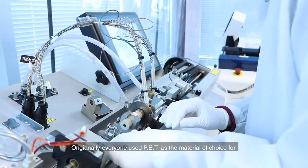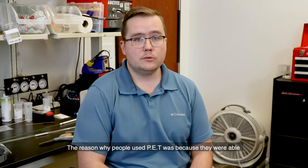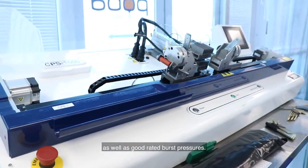Originally everyone used PET as the material of choice for high-pressure angioplasty balloons. The reason why people used PET was because they were able to get extremely thin double-wall thicknesses as well as good rated burst pressures.